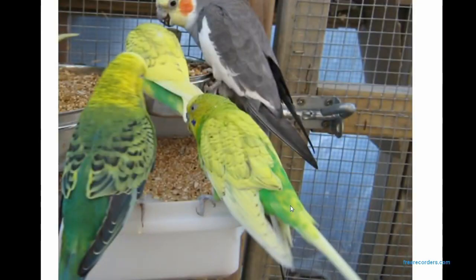Here's another picture of him. He is a boy, even though he has a brown cere, but that's because he had a testicular tumour that gave out estrogen instead of testosterone, making him look like a girl. But he is definitely a boy because he's the father to one of my double factor Spangles, and he used to have a blue cere.